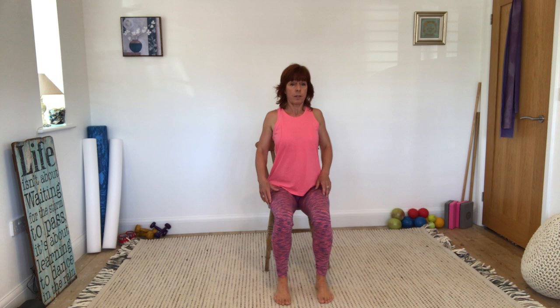And then let's take the crown of the head up towards the ceiling, sitting up as tall as possible and just take some shoulder rolls — going backwards for those shoulders, mobilising, and then bringing your hands onto your shoulders and circling the elbows.